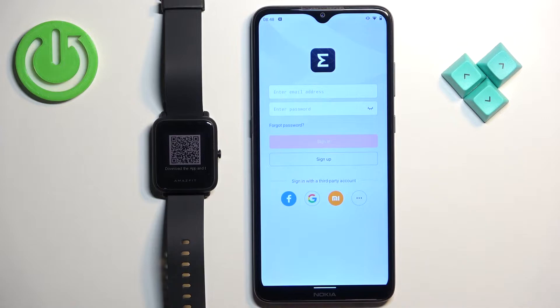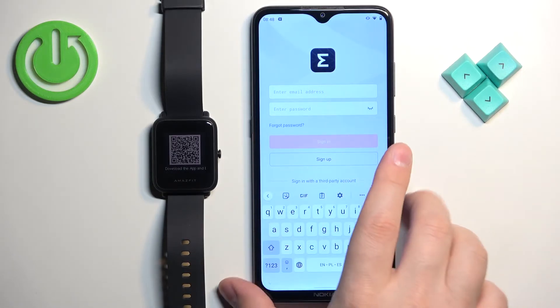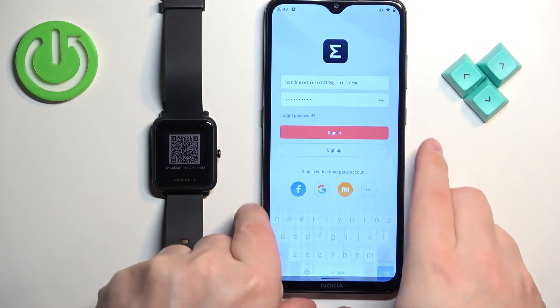After the application opens you will need to login into a ZEP account. If you don't have an account you can tap on the sign up button to make a new account, or you can use a third-party account like Google, Facebook, or Xiaomi to log in. I already have an account so I'm gonna tap right here, enter the email address and password, and then tap on sign in to login.